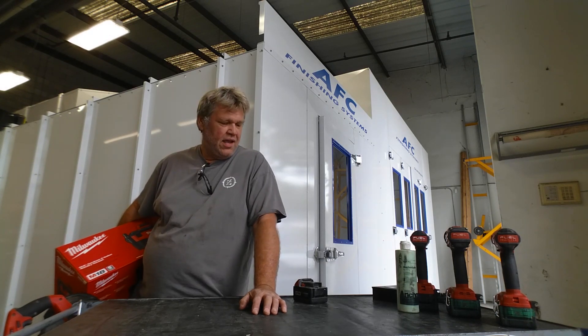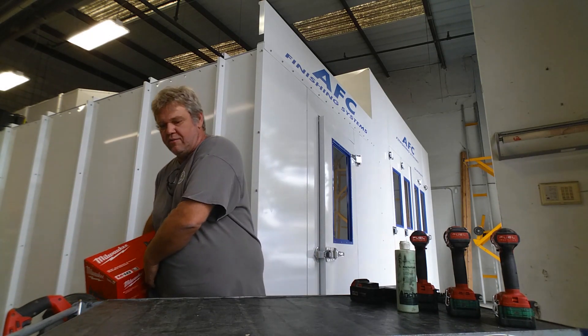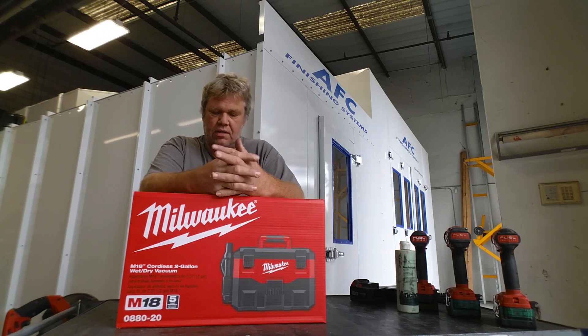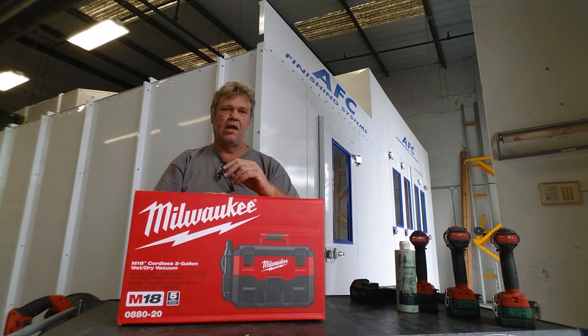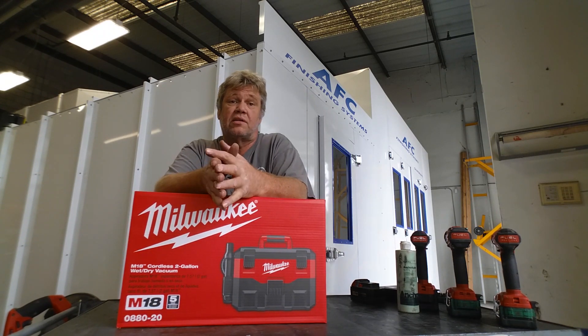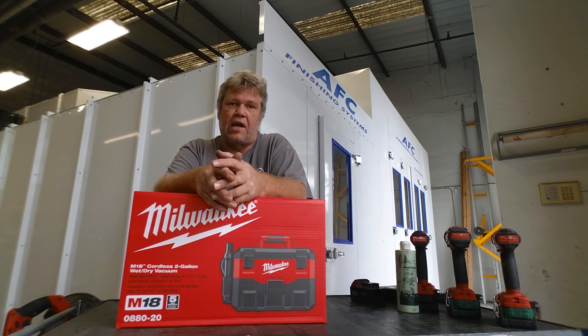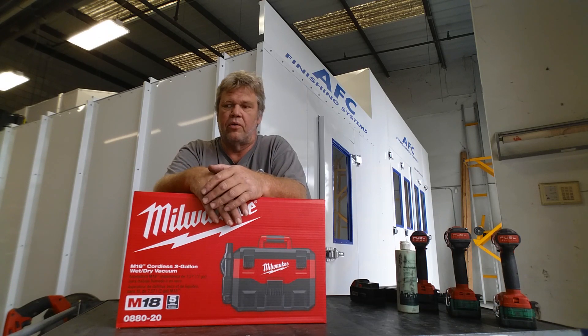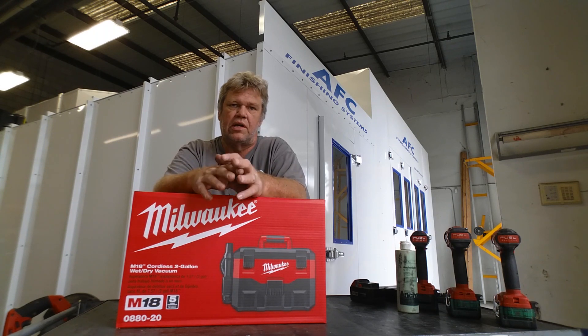Hey guys, welcome to Bar Z, my name is Stan. We got something new to play with today — I just can't resist sometimes. Picked up a small cordless shop vac, kind of a toolbox-type unit. It's the Milwaukee M18. This is a bare tool at about a hundred bucks, won't really break the bank. A lot of times you've got just a little mess and you don't feel like dragging out the big canister HEPA vac and plugging it in. I got this for doing inside of control panels — getting some metal shavings up, or if you drill a hole in concrete, suck up the dust, clean it up so you can caulk it.